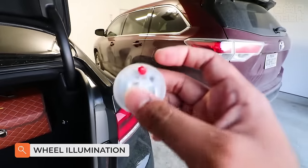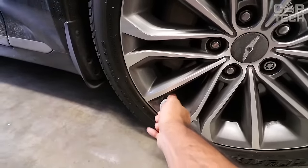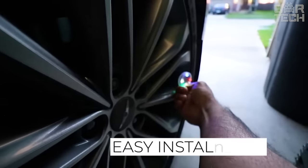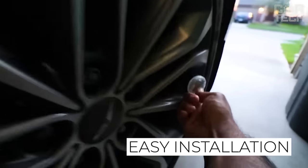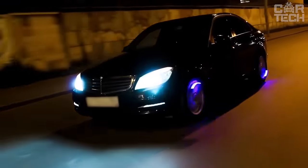Wheel-rim illumination will be appreciated by those who want to give their car individuality. LEDs are used for illumination, which can be powered either from the built-in battery or from solar energy. The equipment is easy to install. Switching off occurs 30 seconds after stopping the car. It is possible to choose one of three colors or use multi-color mode.